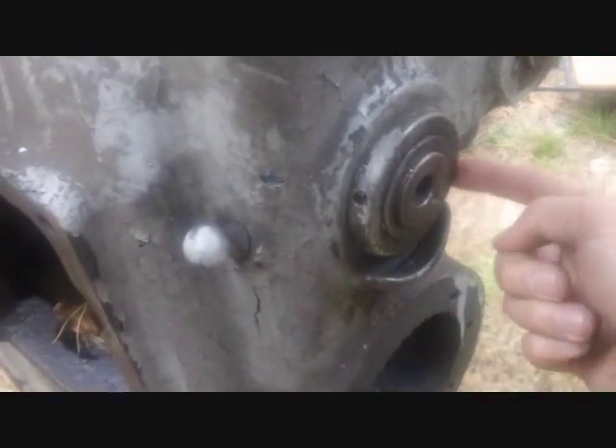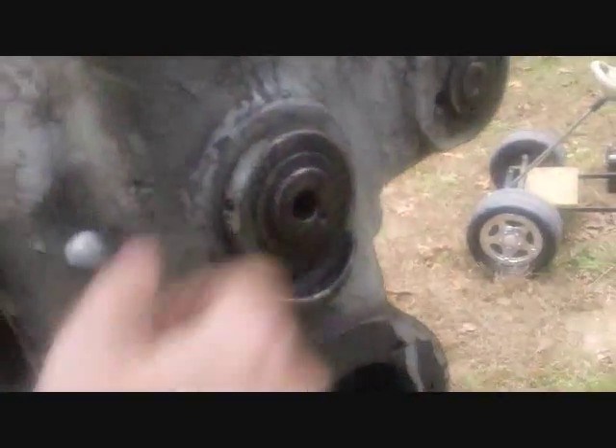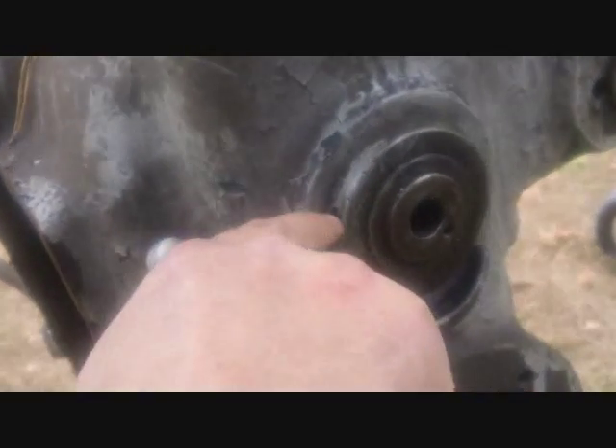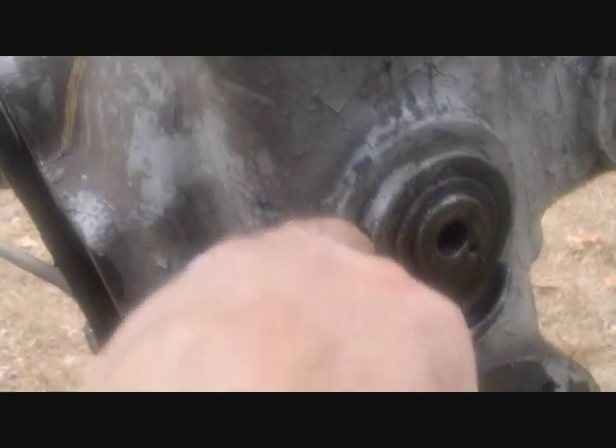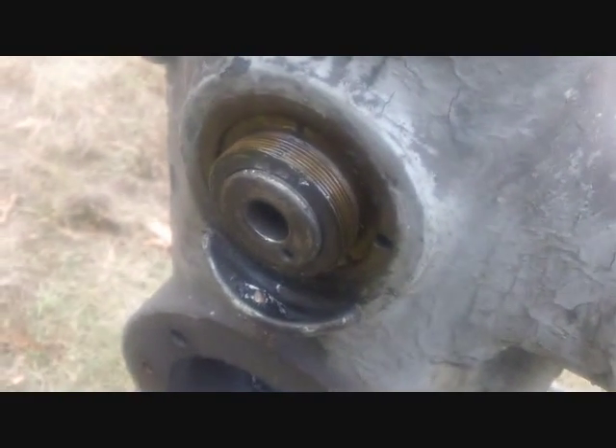The next plan of attack is to remove this piece here. There's a hole here and one opposite on the other side, and it looks like there's probably a spanner wrench you'd use to open that up. I don't have one of those, but I think if I just bang on this with a chisel I might be able to get it to spin off. That's spun off easy enough.